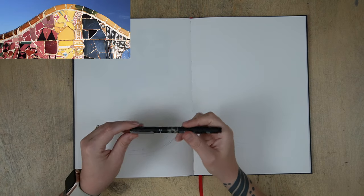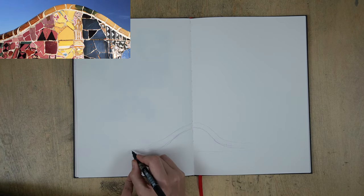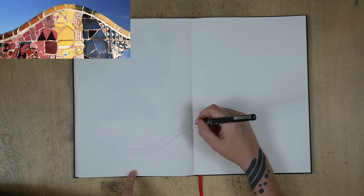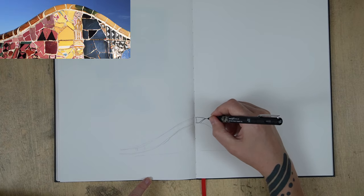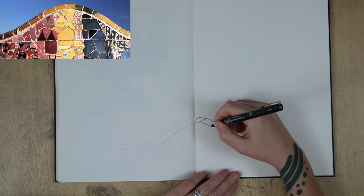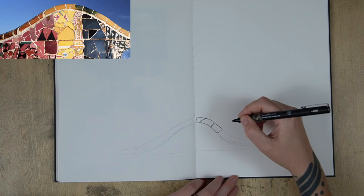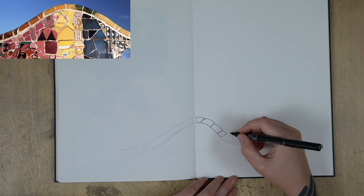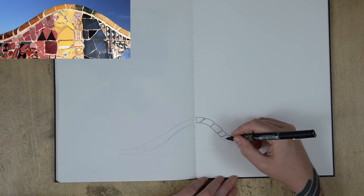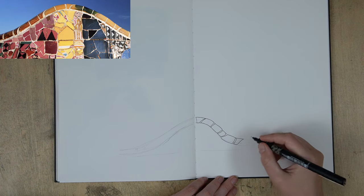Here I'm just using a 0.2 fine liner — this one is made by a brand called UniPin, but any of the fine liners you see on sale are fine, as long as they say waterproof ink on the side. I like the 0.2 because I find 0.1, especially on this size of page, is just a little too fine and scratchy for my liking. I quite like the 0.2 as you still get a nice strong line with it — that's probably my go-to size for an initial drawing. I'll also carry around a 0.5 and possibly a 0.8 just to make some thicker lines.